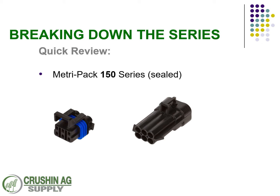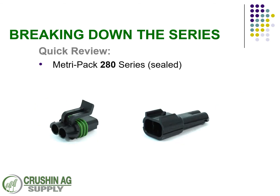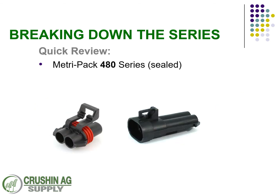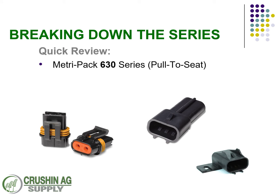Breaking down the different series: this is the 150 series with the plug and a receptacle, and the 150.2 pull-to-seat connectors — you also have an example there of a sensor. Then the 280 series male and female, the 480 male and female, the 630 male and female, and then the 630 pull-to-seat with both caps and male and female.